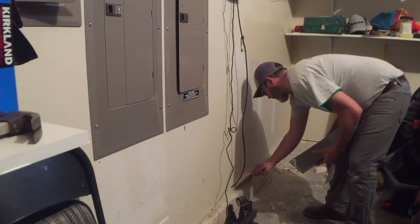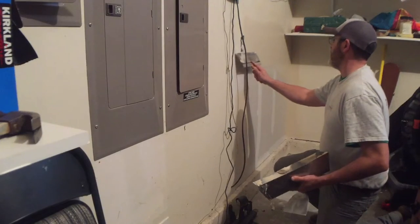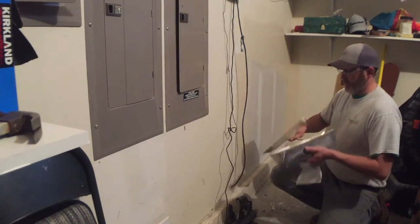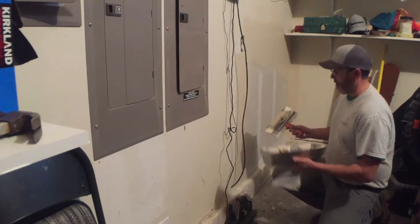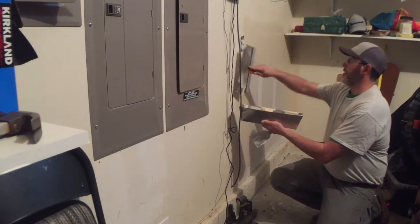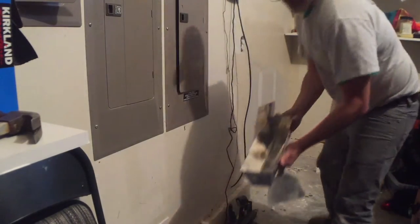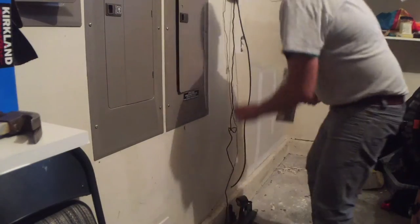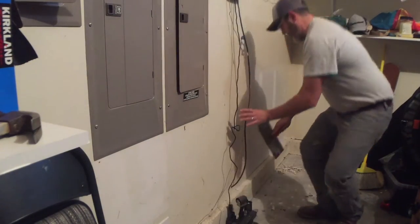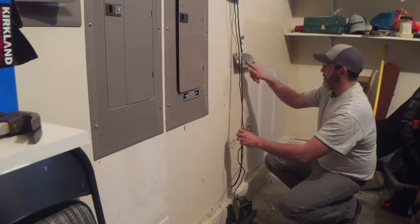Depending on how nice of a finish they want, I'd either leave it and just prime over it, or do a little bit of sanding to smooth it out. And you know how easy it is to forget — we got a live wire right next to you.